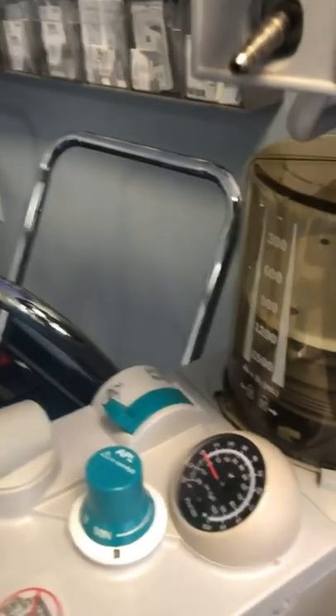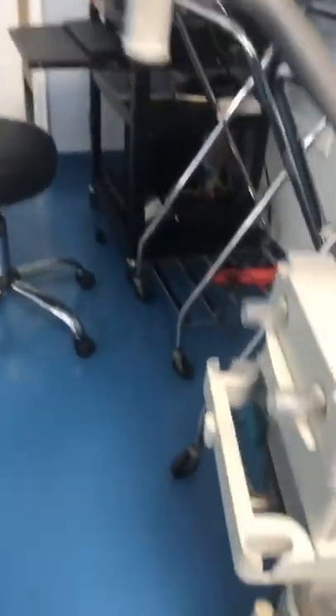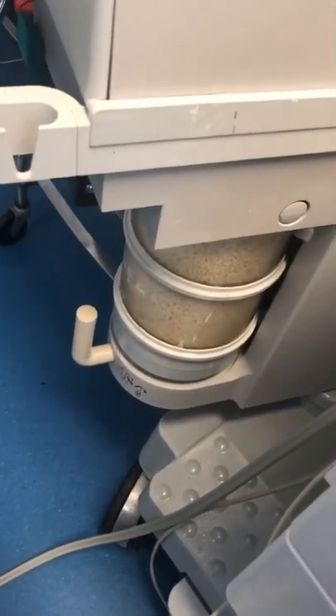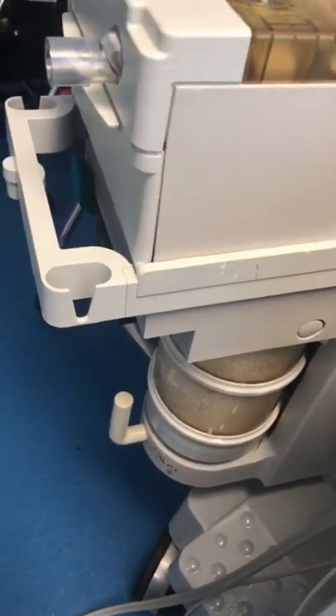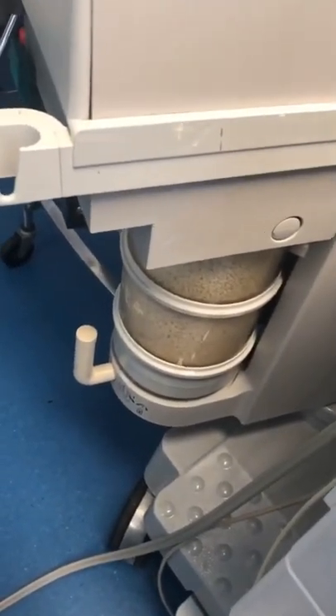Then I come over to my ventilator — again, this is just the way I do it. I take a look at it. My absorbent is nice and white, so I don't need to change that. If it's purple, you may have to consider what your actions will be — if it's purple, it's either exhausted or almost exhausted, and you may have to change it.